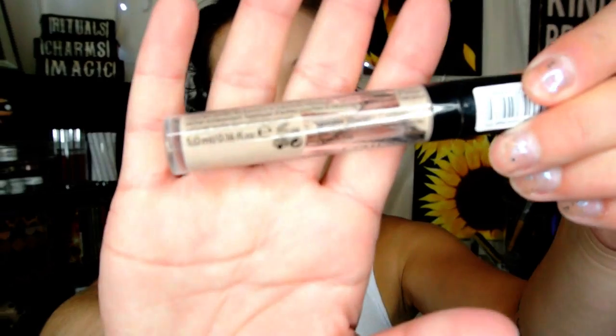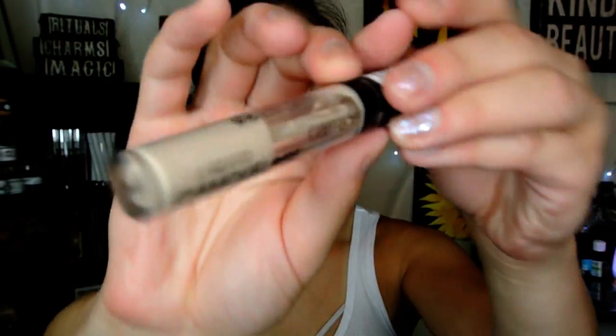Then I'm going to take my Catrice Liquid Camouflage Concealer in the Porcelain shade 01 and I'm going to use this to highlight under my eyes, cover up those dark circles, and highlight the center of my face as well.